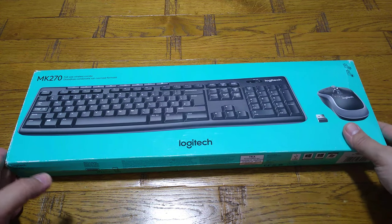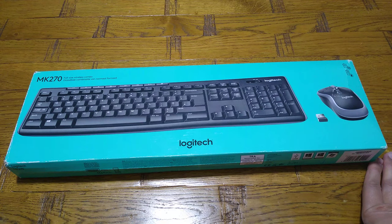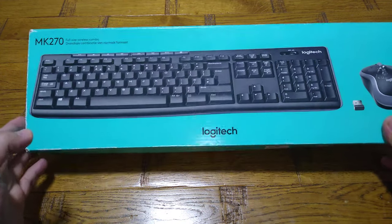Hi everyone. Just today I thought my old wireless keyboard and mouse was broken, so I bought a new one. It was a different brand — not very good quality, I'm afraid. It was quite expensive but not a very good brand. I wasn't happy with it.